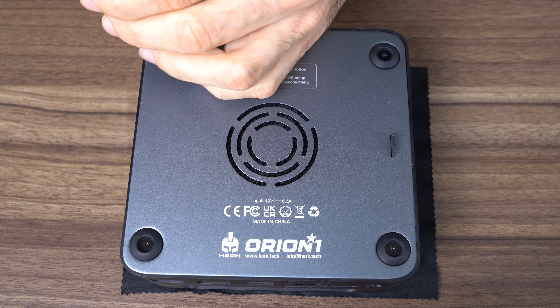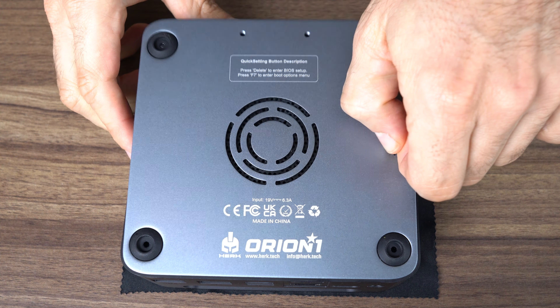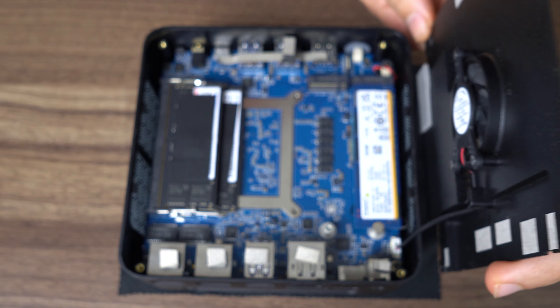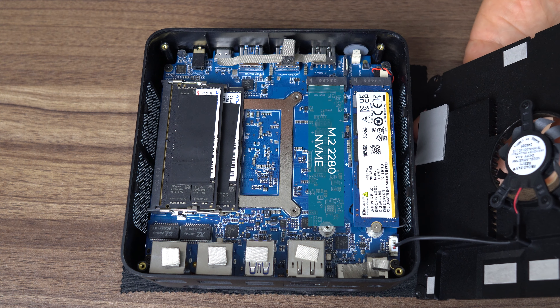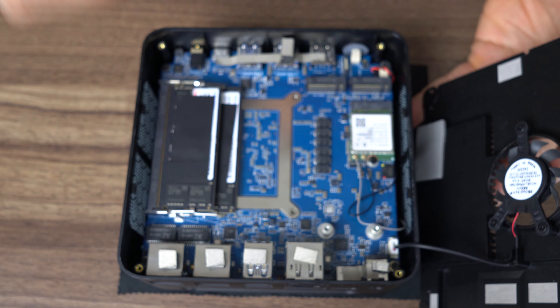Opening the Orion One is easy — four exposed screws, then lift the rubber panel. Another four screws, lift the SSD and RAM cooler carefully to avoid messing up the fan cable, and you've got access to the memory and storage. There are dual 2280 M.2 Gen 4 NVMe slots, and underneath is the M.2 Wi-Fi card.